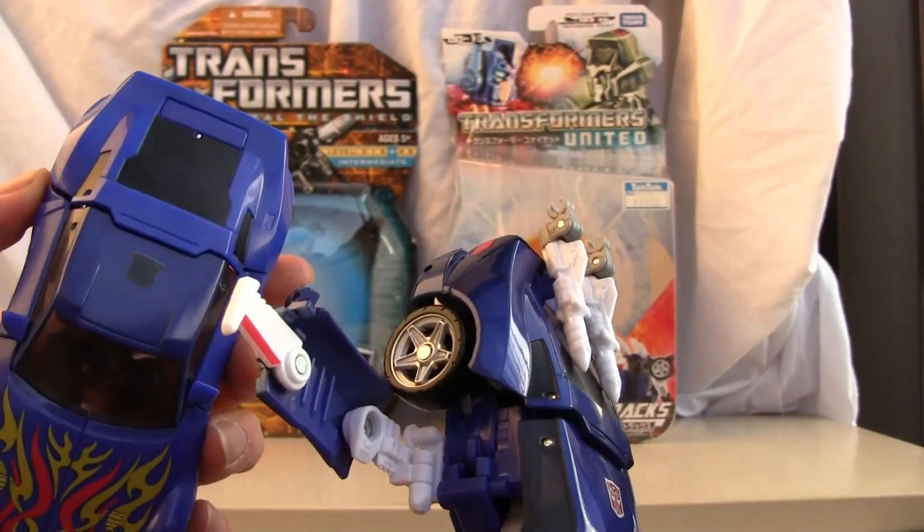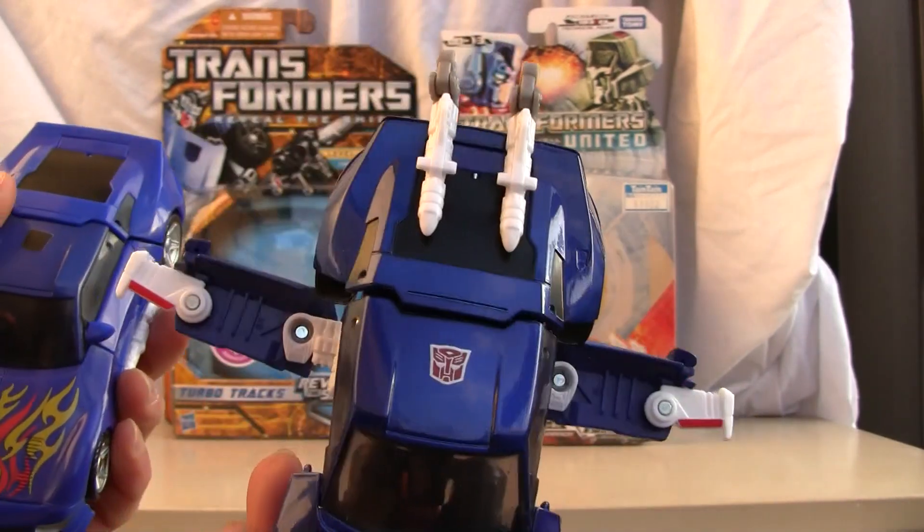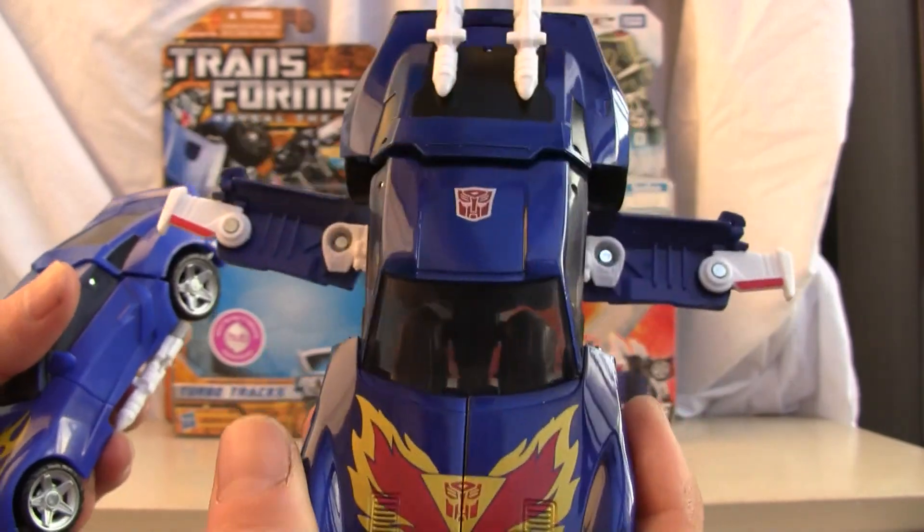Like I said, don't keep them in this flight mode. It's easier to transform from this mode, so that's why I left it like this.